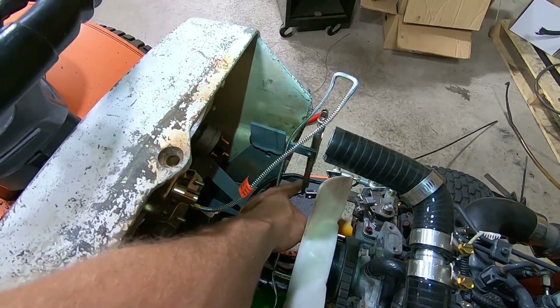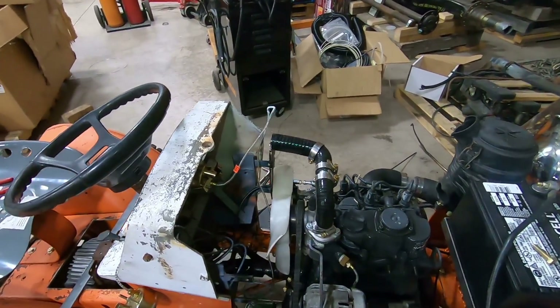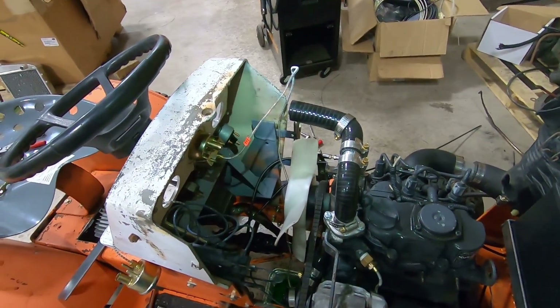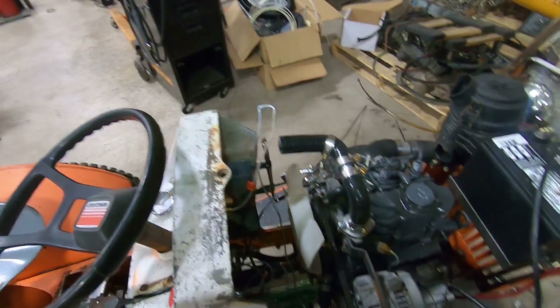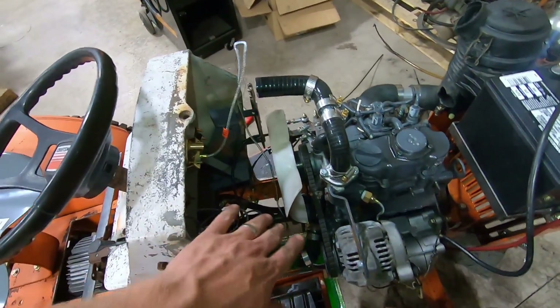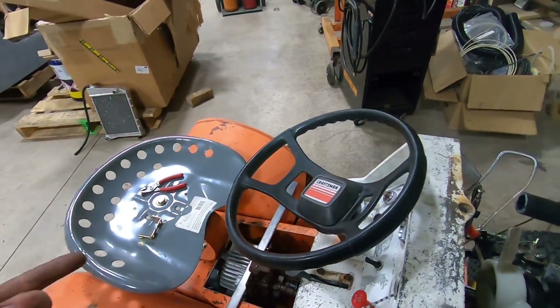There's going to be a cushion clamp holding it there, and that's where one of the radiator bolts goes — so that's going to secure it. That layer is going to secure that layer. But we're getting there. Then after we get all this done, I'm going to do the wiring and work on the fuel system.